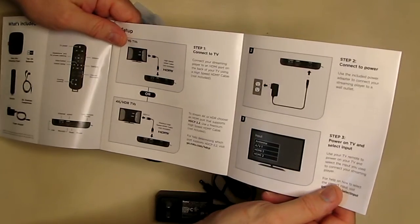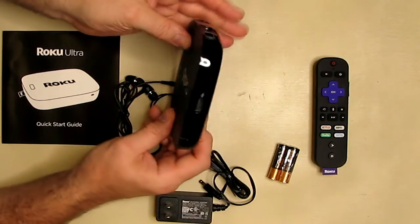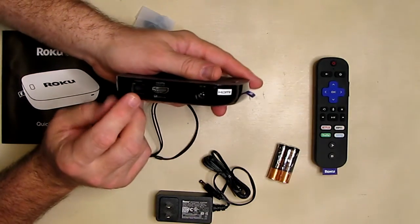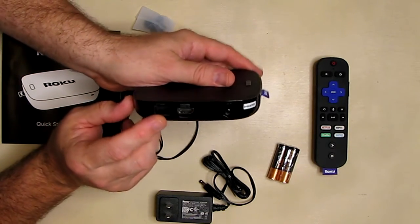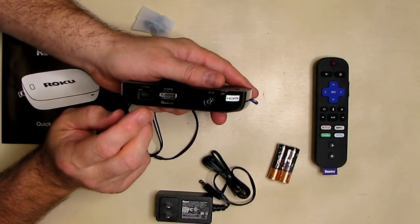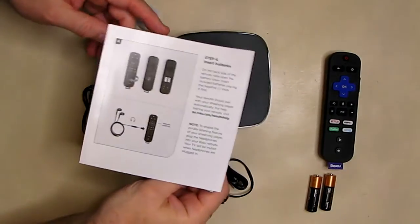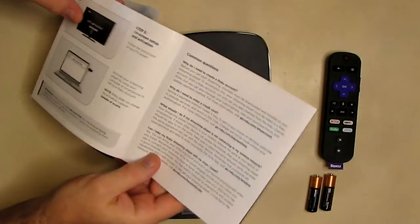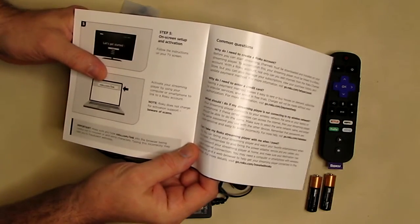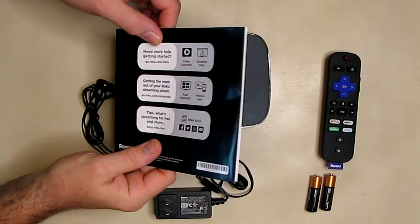If you want to do wireless, you can go through the menu and connect to your Wi-Fi network. I'm going to be using the Ethernet port, which is a little bit faster and more reliable. You have a choice — hardwire or wireless. The quick start guide covers everything about getting set up, and it mentions you have to activate your account at roku.com/link.